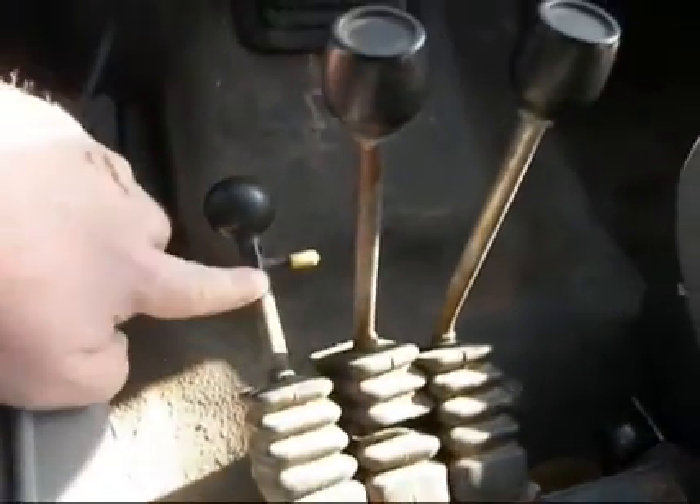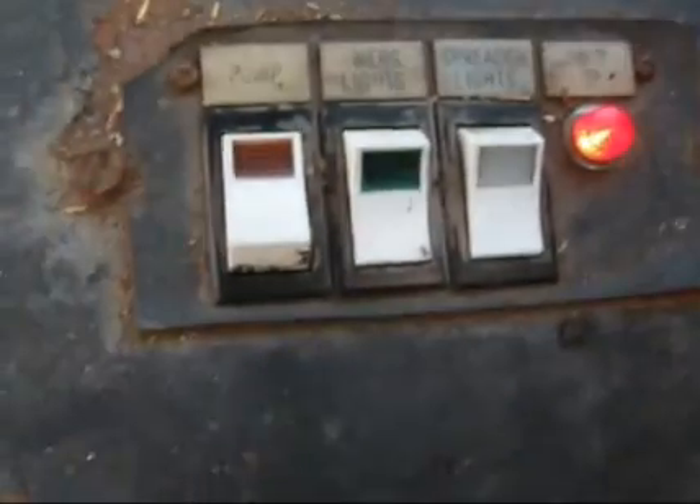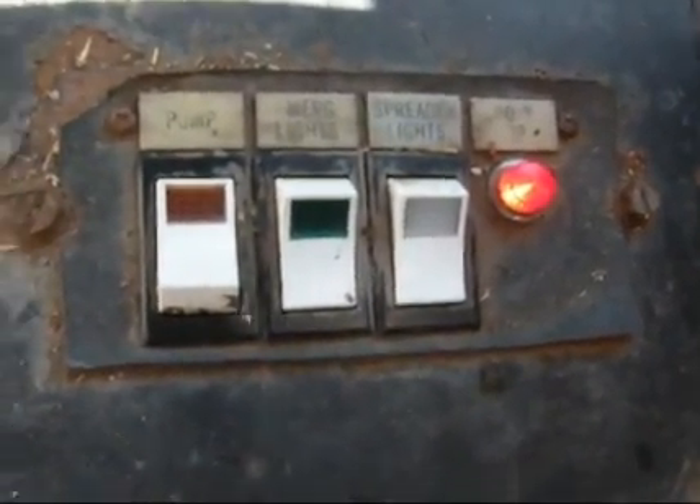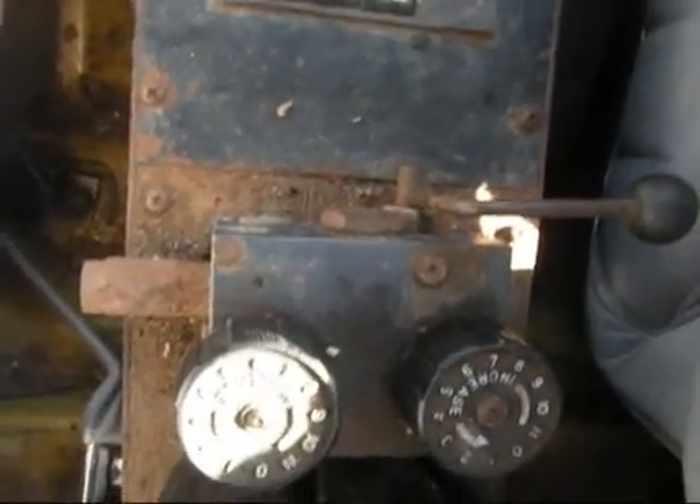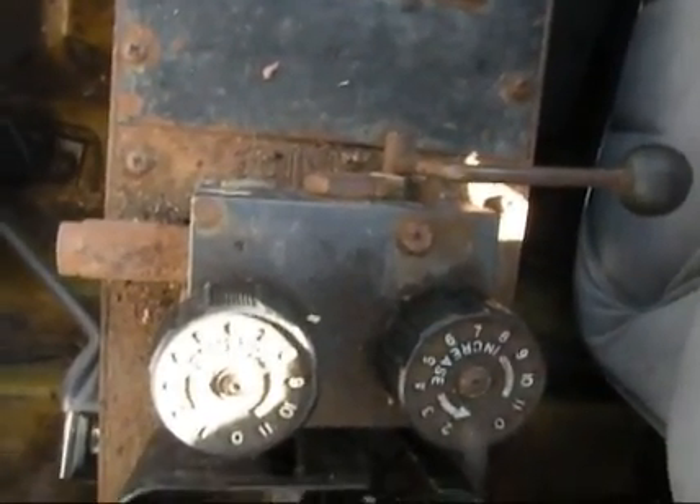Got your dump bed controls, plow controls. Turning your pump on, your emergency lights, your shredder lights. Got your hydraulic pressure controls there.